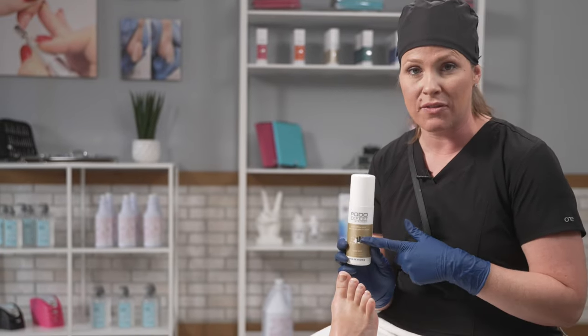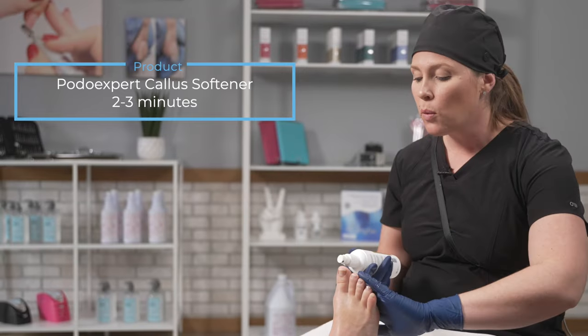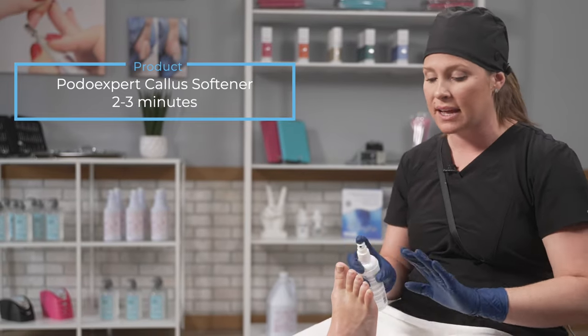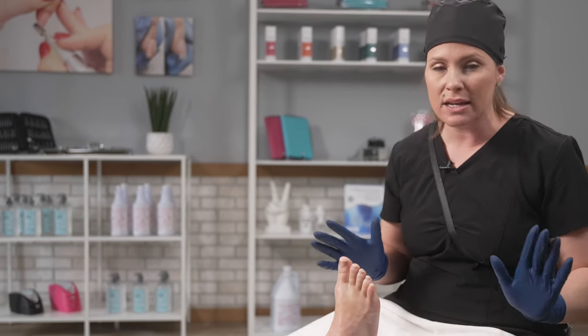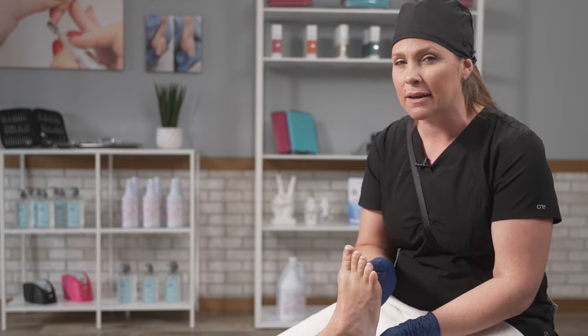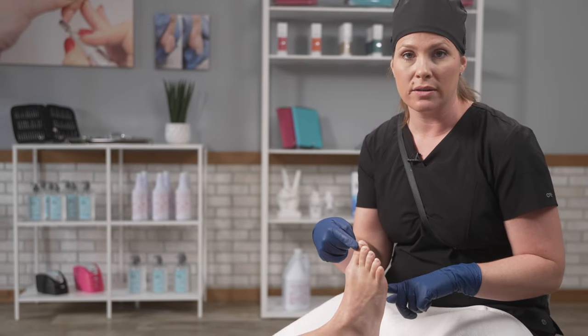My next step is to grab the callus softener. This is a urea-based product, and I'm going to spray only the bottom side of the foot. I've found that the best way to maximize and accelerate the ingredients is to actually rub the product in. You're going to want to let this sit for two to three minutes. So to keep the process moving forward, I'm now going to start on the toenails.